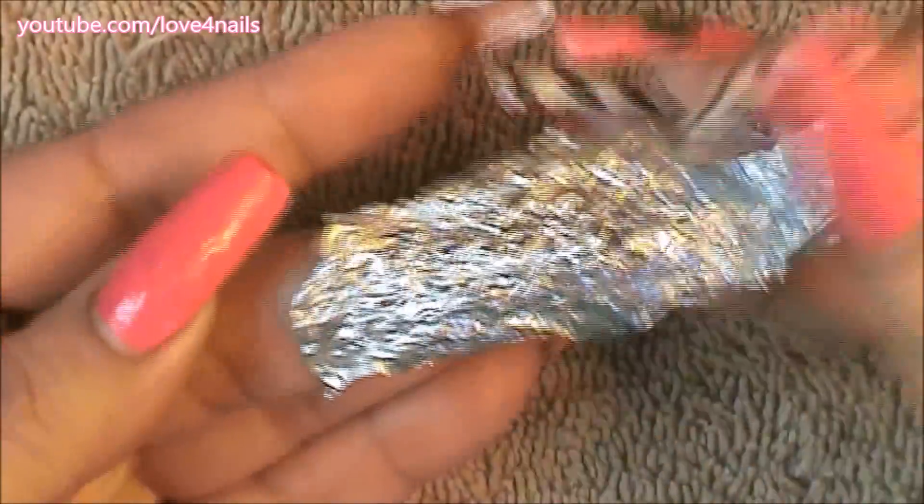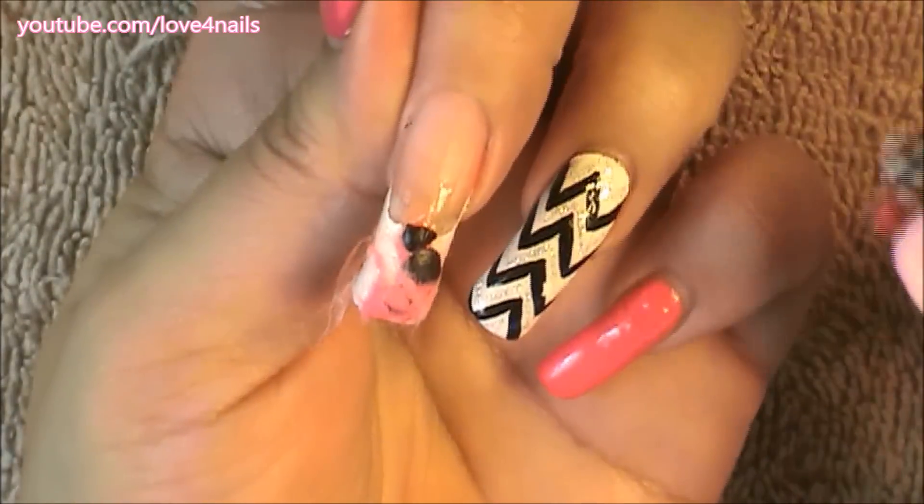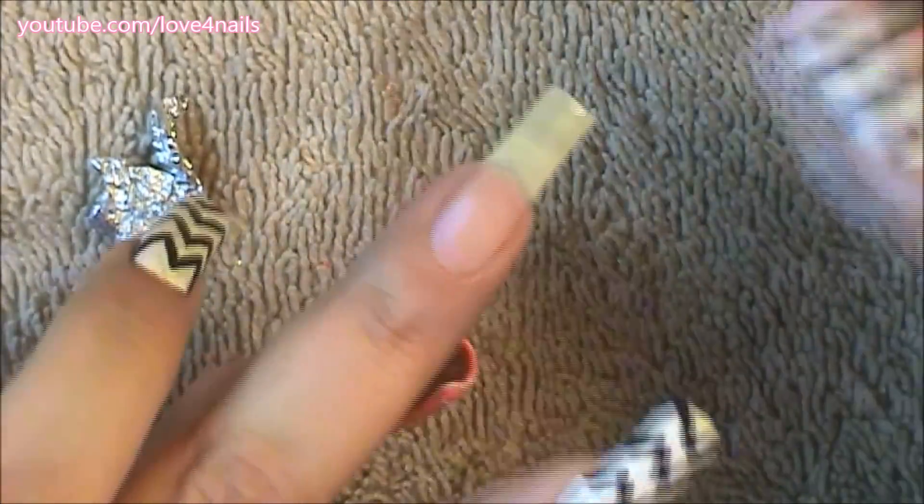Now that the five minutes are up, it's time to remove the foil — it should be easy to remove the leftover acrylic. I'm going to rub it a little bit, and you can see it should come off easily because it's already nice and soft. Since it's so thin, I just rub it a little bit more and there it is — it's already off. Under this I had a french manicure, so I'm going to rub a little bit more to remove that, and that's it.